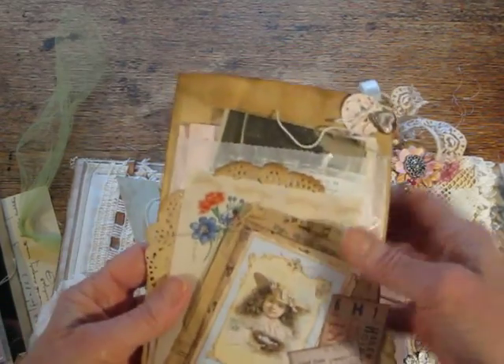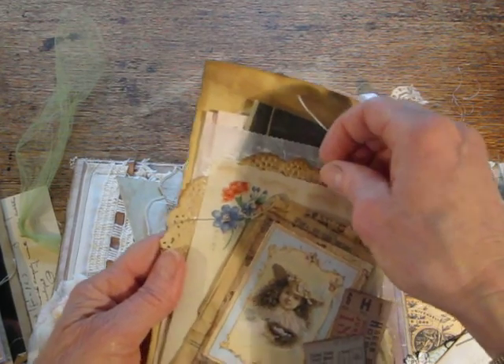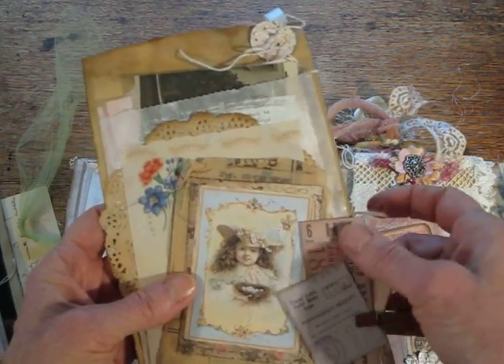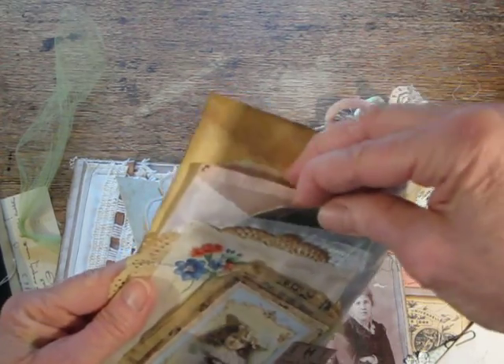And on the other side there's a glassine bag. Some layering from Cameo Shop, some little ephemera from Tim Holtz, and some paper and an old postcard in the bag.